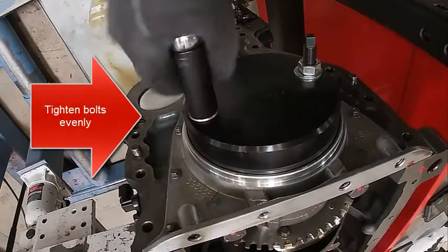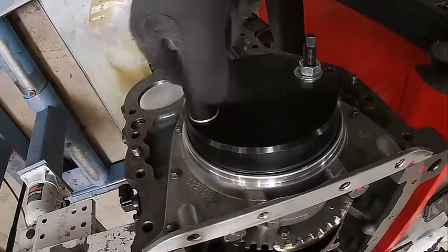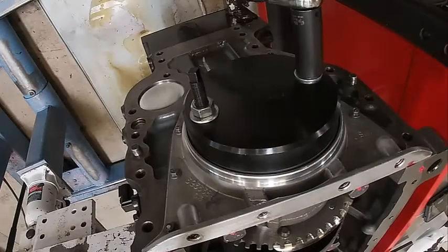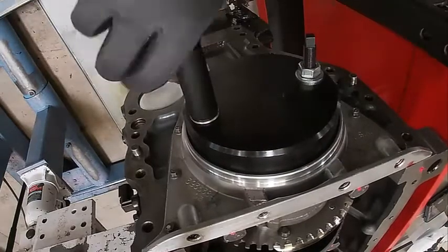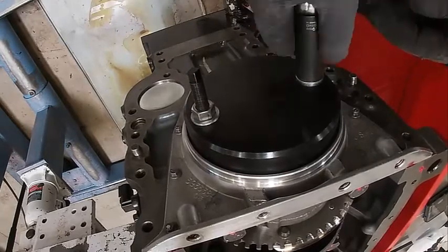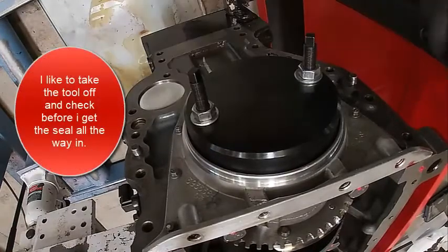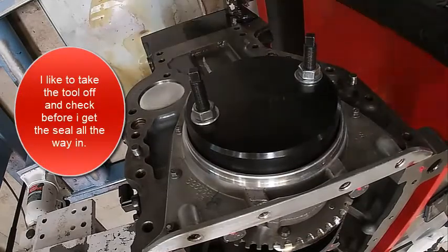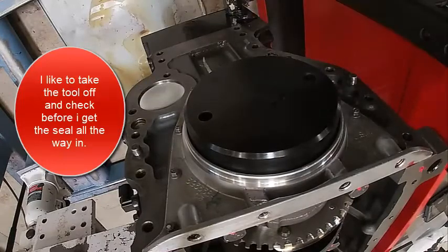We're going to finish sucking this down. I'll take one side a little ways, then the other a little ways, so you watch to make sure it looks like it's going in evenly. This side looks like it needs a little bit, so I'm going to give it a tap to help even it up. I can see the cover is moving a little bit, so I'm going to be careful how far we go in. I'm going to take it off and look and see where we're at.